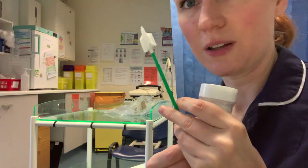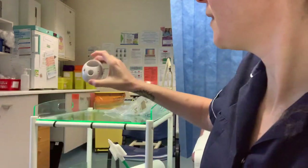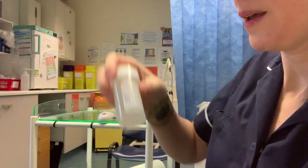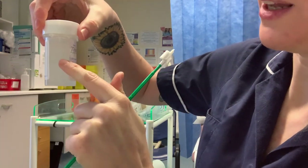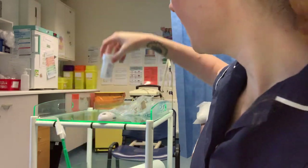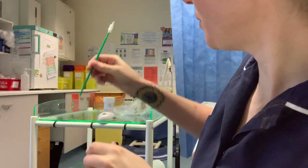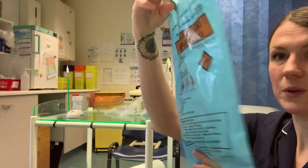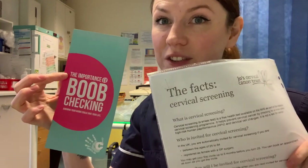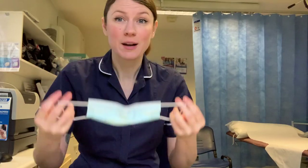For my smear test you need a couple of different-size speculums for your patient, a pot holder, and a cervical brush — it looks a lot worse than it is, don't worry. Make sure the pot date is in date, make sure clear fluid is to the line, put the brush in — job done. Then your sample bag, and lastly some information leaflets for your patients. Then sign for the draw time.